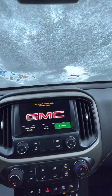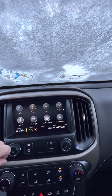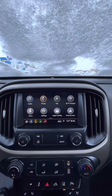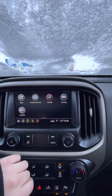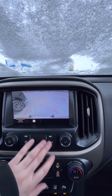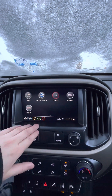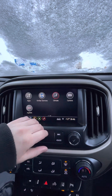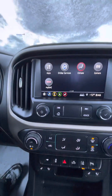Going into the infotainment center — it does have the built-in navigation system as well as the capability for Apple CarPlay and Android Auto, which basically turns the infotainment center into your phone, kind of like a tablet. You are able to make multiple user profiles if there are multiple drivers. You do have the backup camera with different view options. You're able to get the MyGMC app with full access to your manual and other features, as well as OnStar Services and more direct control over the climate rather than using the buttons.